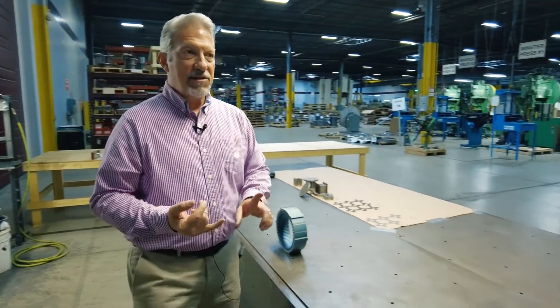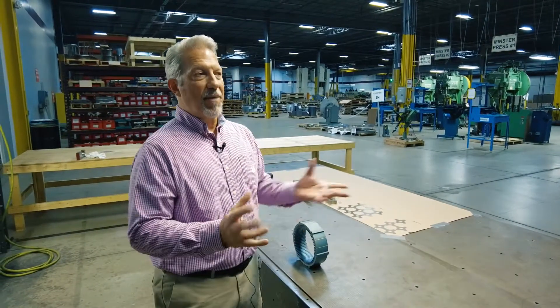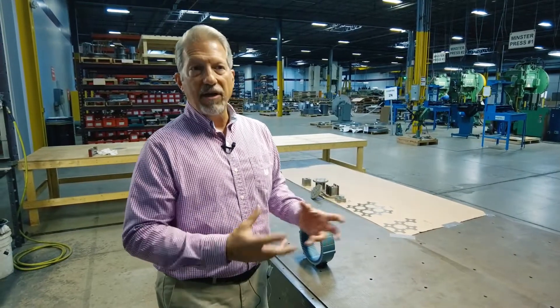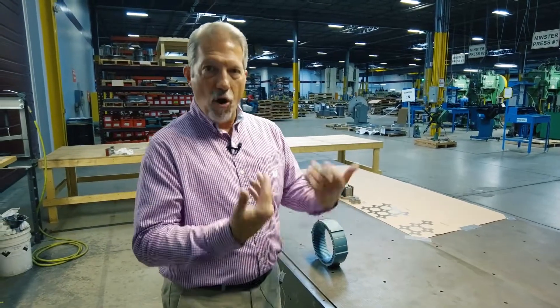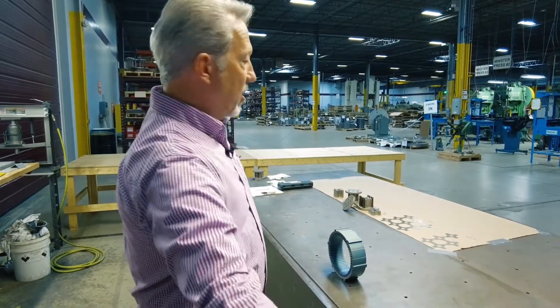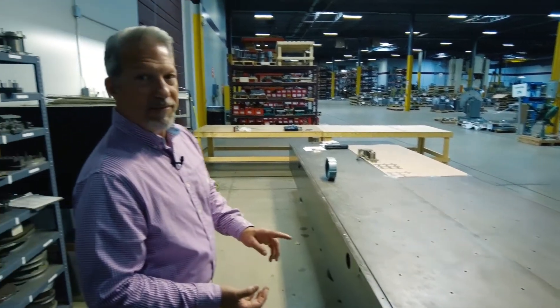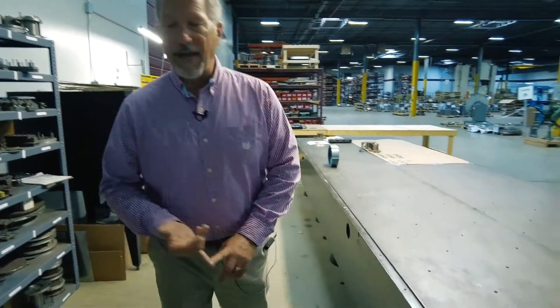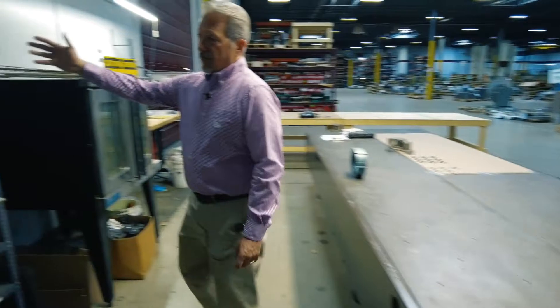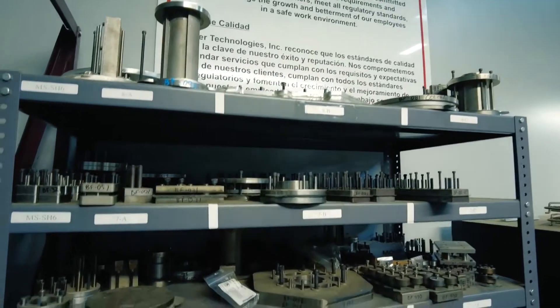If you're using an epoxy process, we hand-apply it because it's efficient, effective, and ensures 100% coverage of the part. We don't depend on gravity or a fluidizing process hoping the material reaches the center of the stack — we make sure it's on every lamination by hand. We do that on a large table with a roller, so each individual lamination is touched by a human, providing a second inspection process. There are a lot of advantages and fail-safes to this approach, across different shapes and sizes of fixturing.